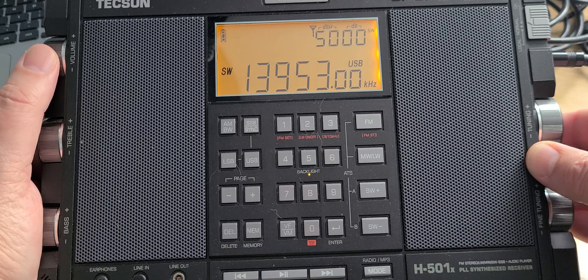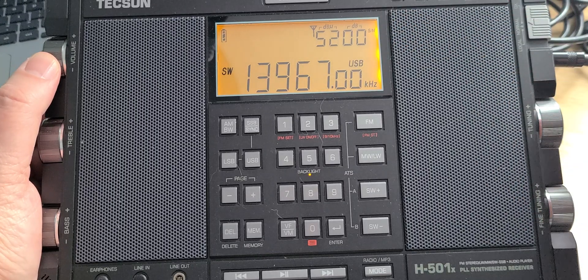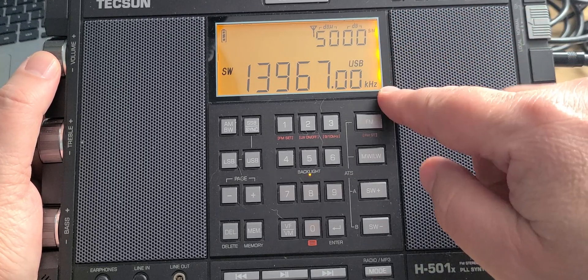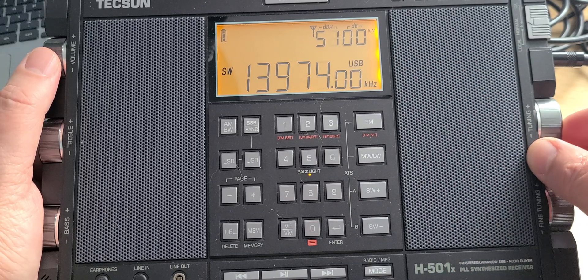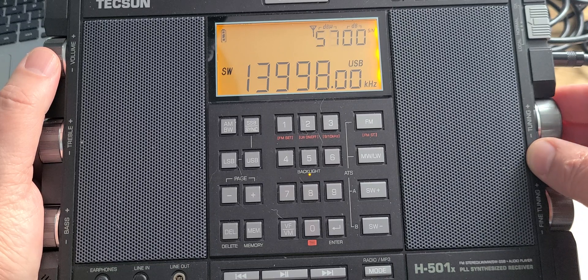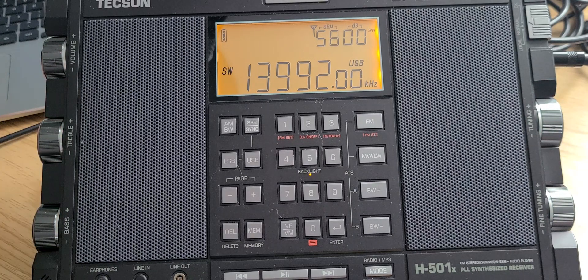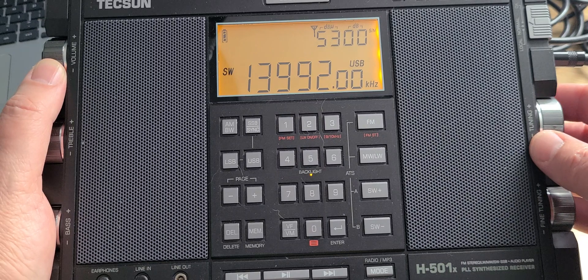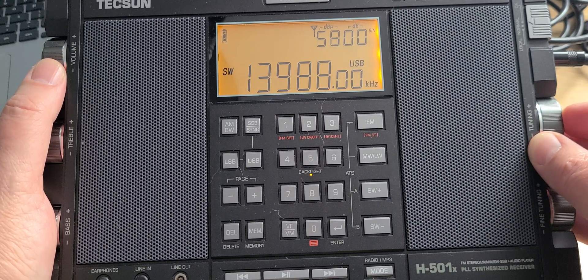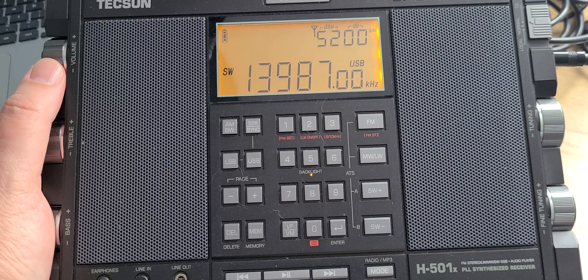Lots of Russian number stations are popping up around this frequency range, and we are just below the 20-meter amateur band at 14 megahertz. Civil Air Patrol and MARS nets are often near these frequencies, so don't be surprised if you hear them around this area. There's also the Japanese weather fax, which is very difficult to get in North America, but if you do hear weather fax on 13,987, you're hearing the Japanese weather fax station.